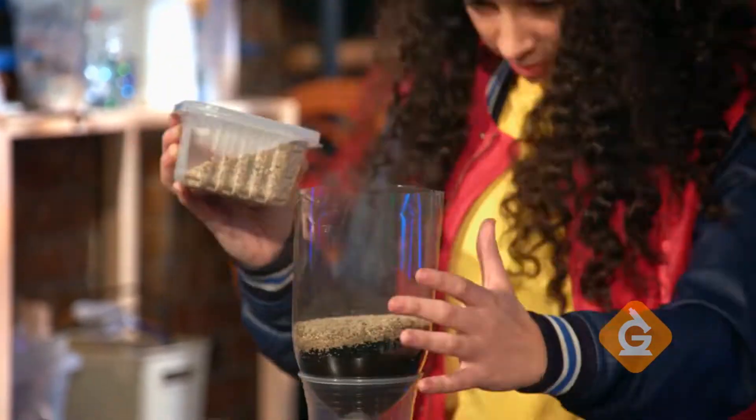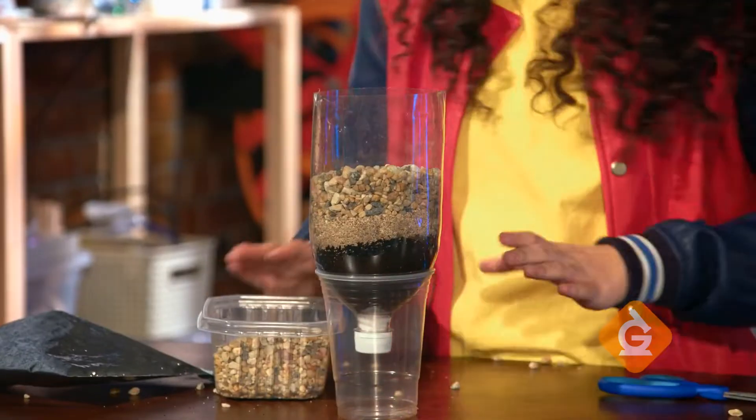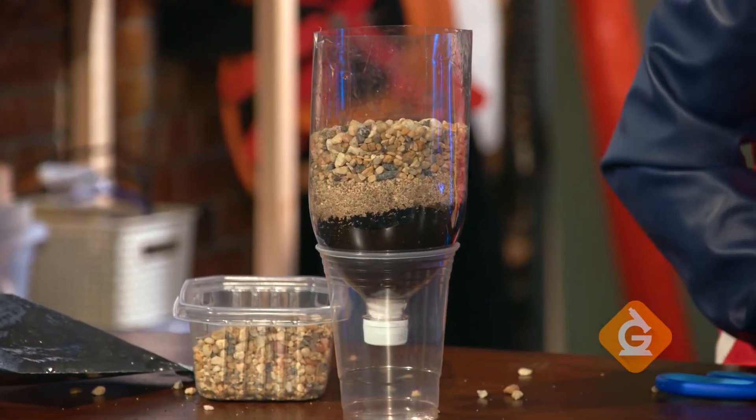Next we're going to add our sand, and finally we add our gravel. There you have it — a model water filtration system.